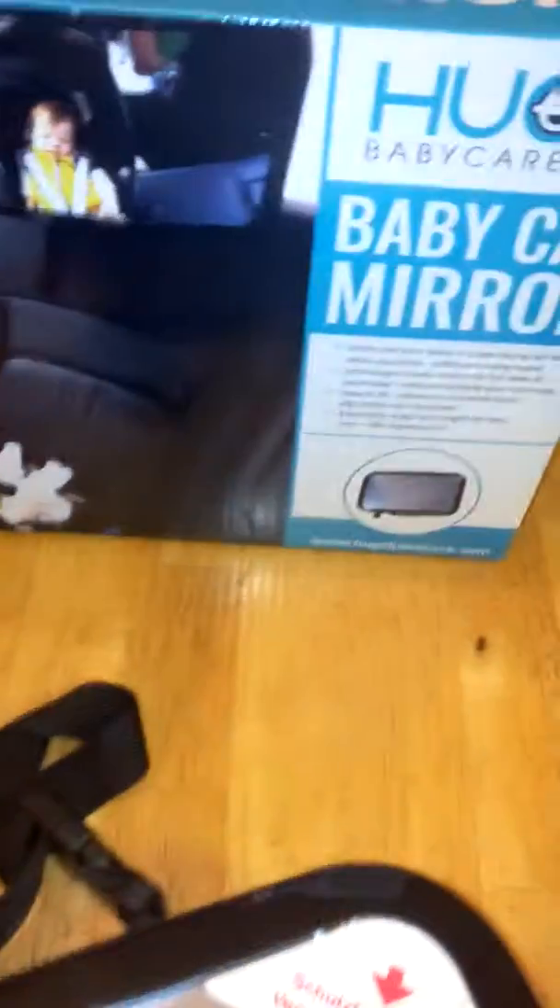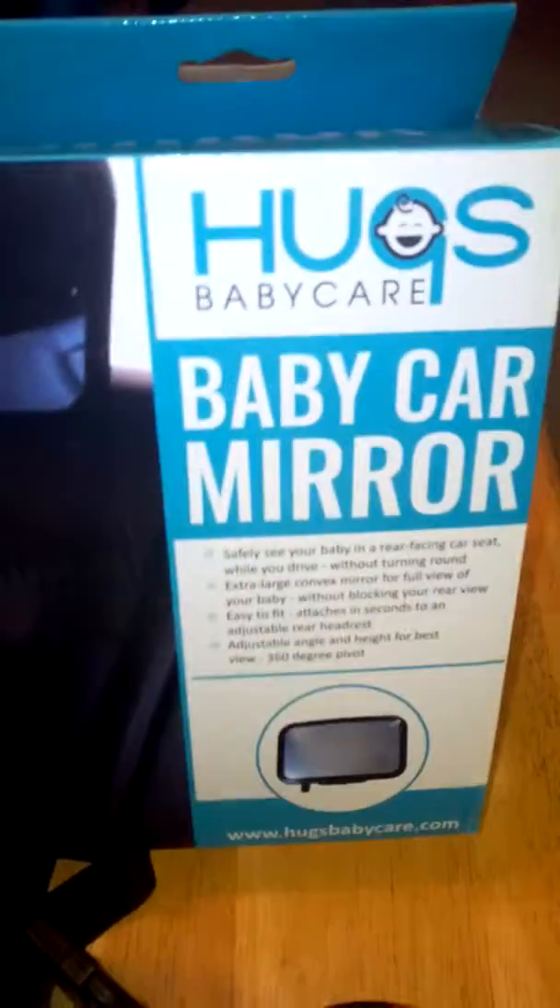This is a really nice, high-quality baby car mirror made by Huggs Baby Care. I highly recommend you check it out — you can pick it up on Amazon.com.